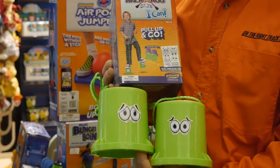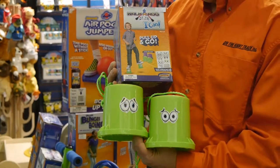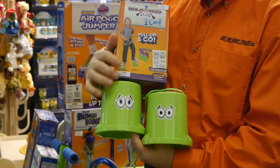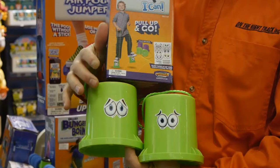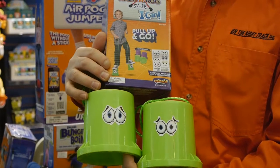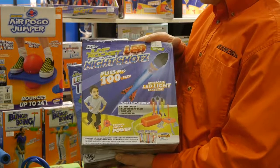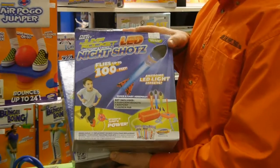A new product from Geospace last year was the iCan Stilts. It comes in purple or green and comes with a page of googly eye stickers that kids can put on their little cans. Another new product from Geospace last year is the jump rocket with LED lights.